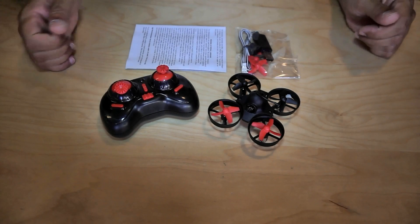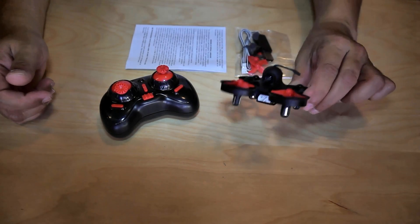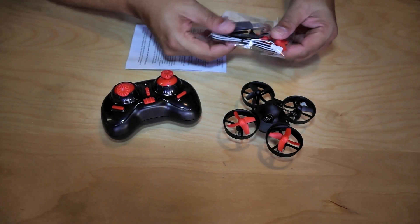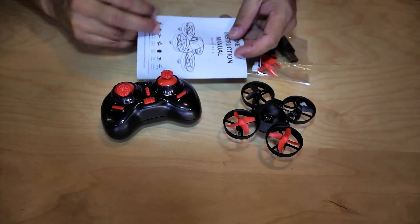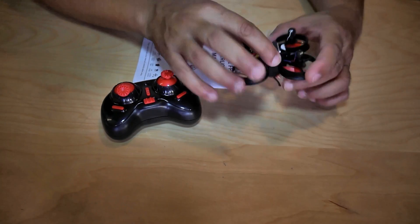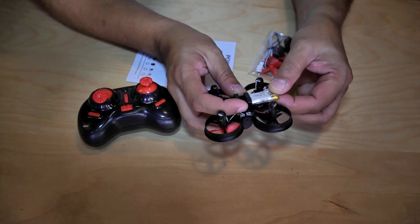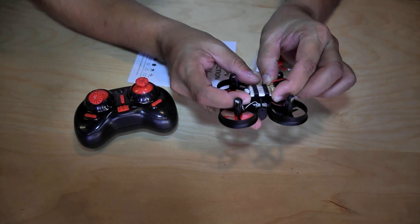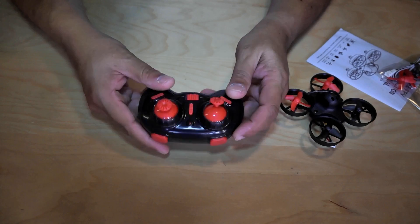Inside the box you have the Nihue NH010 mini micro FPV racing quadcopter. We have a little 2.4GHz radio, a USB charger, an extra set of propellers, and of course a user manual. The battery is already installed in the quadcopter, which is good news. It's a 3.7 volt 200mAh battery which I'll also be able to use for other quadcopters of similar size.